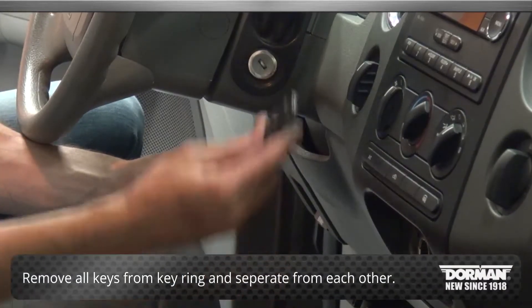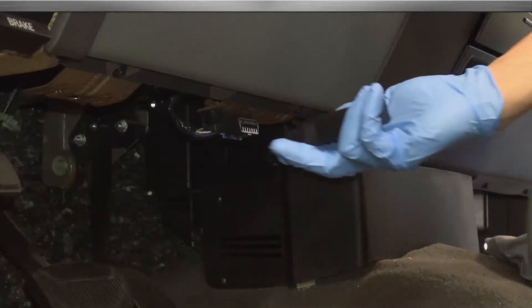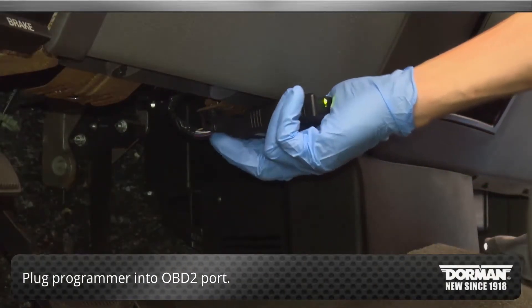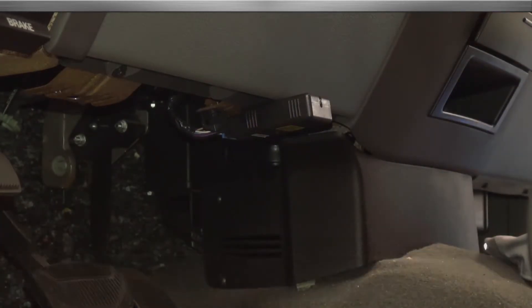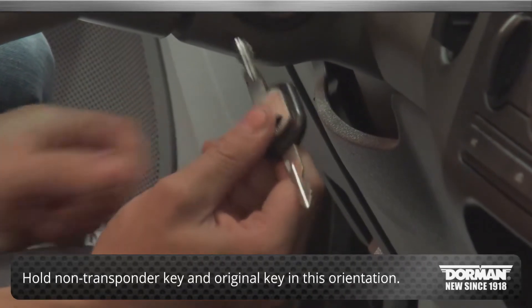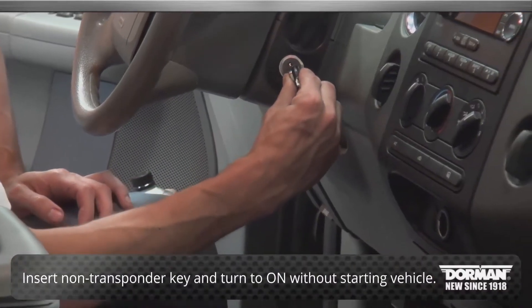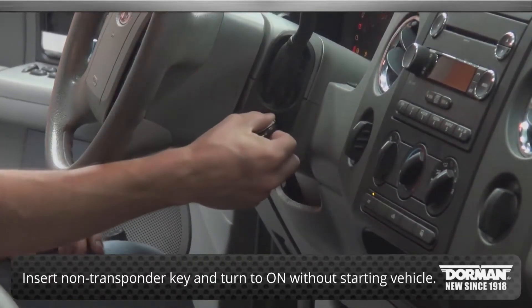Start by removing all keys from the key ring and separating them from each other. Plug the programmer into the OBD2 port located under the dash by the brake pedal. Hold the non-transponder key and original key in this orientation. Insert the non-transponder key into the new lock cylinder and turn it to the ON position without starting the vehicle.